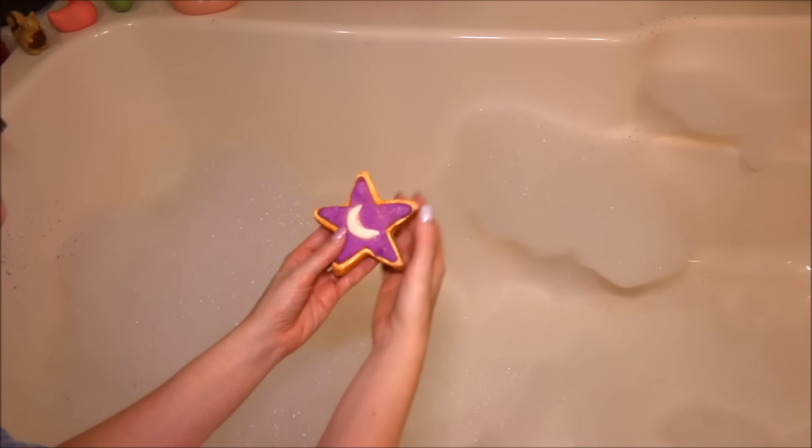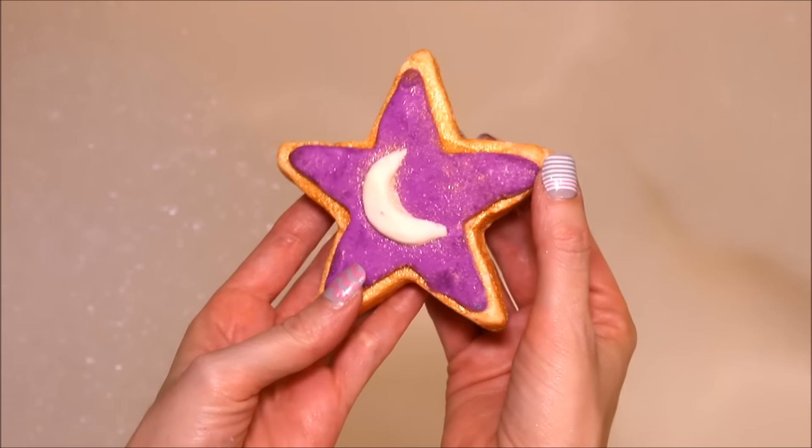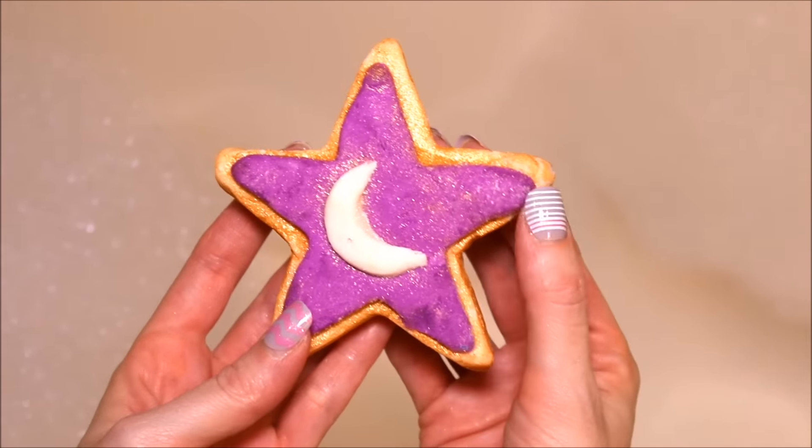I'm going to be doing a bubble bar I got in my Lavish Bath Box. It's called the Starlight Moonlight Bubble Bar, and it is by Sylvia Soap Studio. I will see you guys next time.